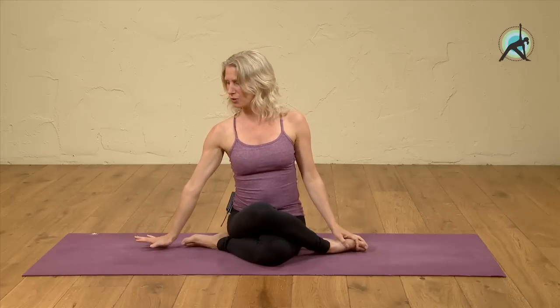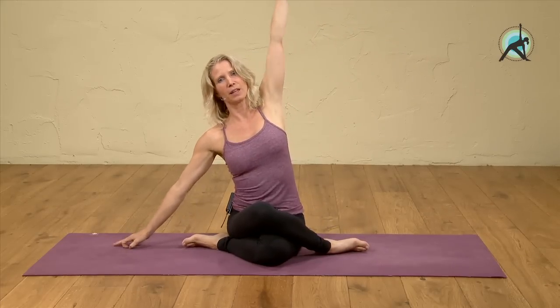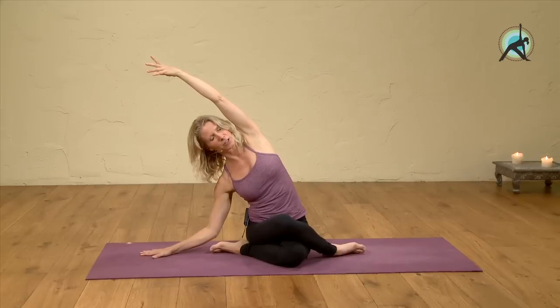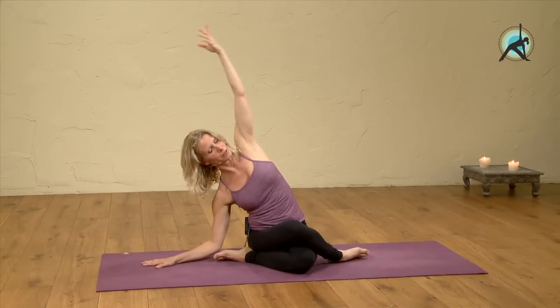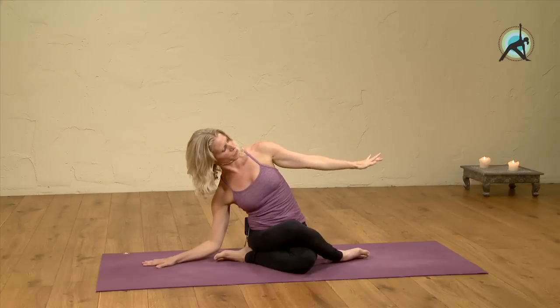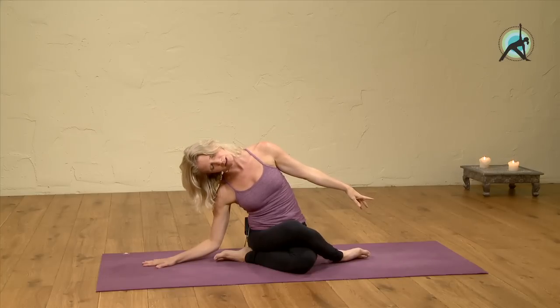Place your right hand down, inhale, lift your left arm up, exhale, lean over to the right, drop your right shoulder, and then release the left arm about a foot away from the floor. Drop your right ear to your right shoulder and feel the stretch on the left side.